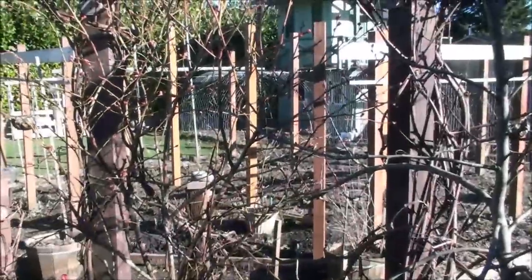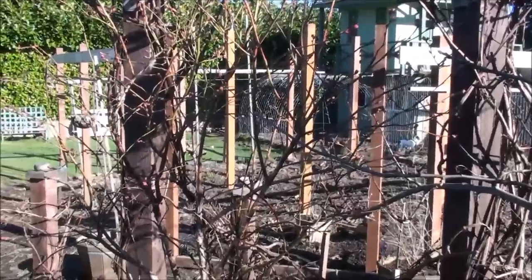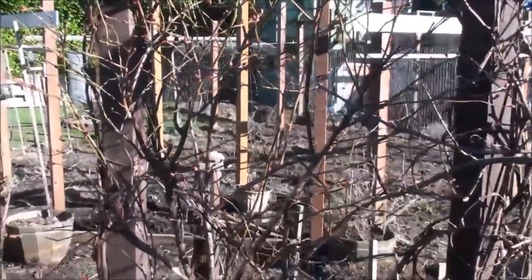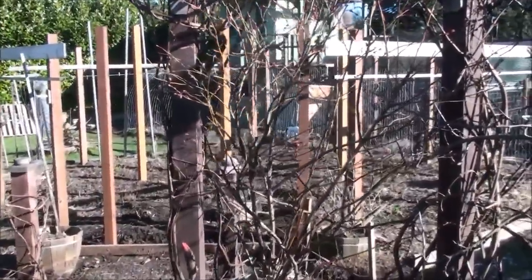Hello friends, Heidi here from Rain Country. God is good all the time and today, by request, I'm going to start doing more of this kind of video. I'm starting off with a little bit of a garden update, which isn't much of an update other than to show you the beginning stages of the cleanup process and getting ready for planting.